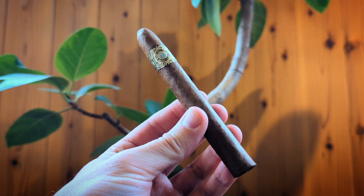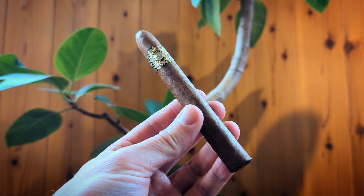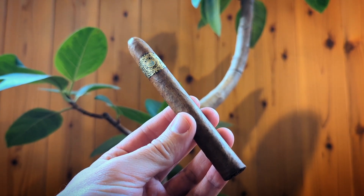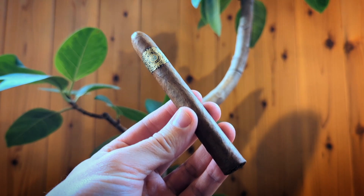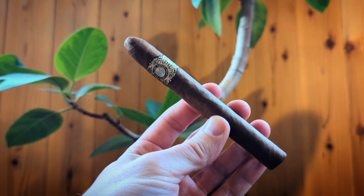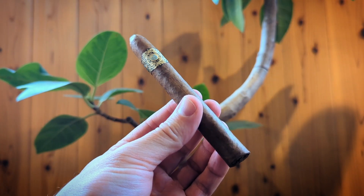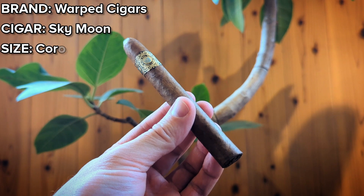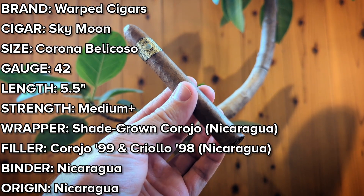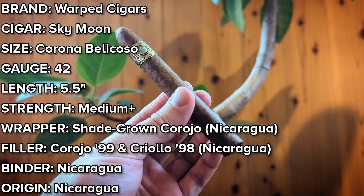Here we have Sky Moon by Warped Cigars — a corona-sized Bellicoso from Nicaragua that is fairly rare. You really don't see a lot of Bellicosos with that rounded cap coming in this ring gauge. On to ingredients: you'll find a shade-grown Corojo wrapper from Nicaragua, and a binder that is undisclosed but Nicaraguan as well.